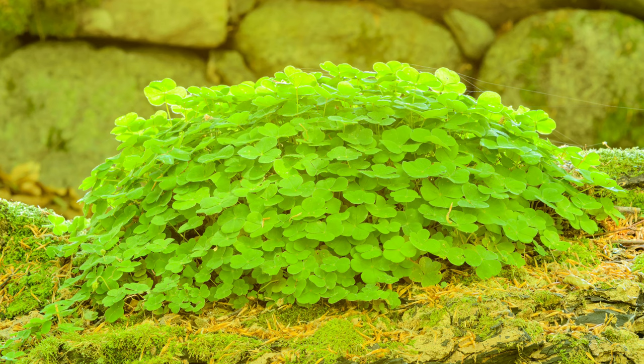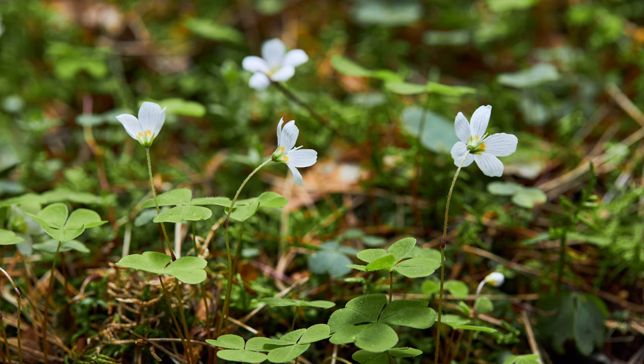Hey guys, welcome back to Terramater Gardens. On today's episode of Edible Weeds, we're featuring a tiny plant that may be hiding in plain sight in your garden — wood sorrel. Don't be fooled by its delicate appearance; this little green gem packs a surprising tart and refreshing punch.